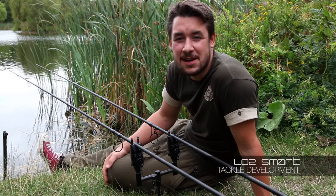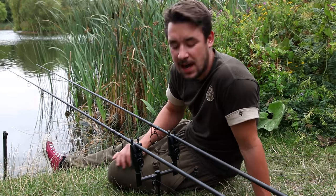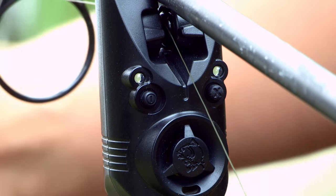Hi guys, my name's Loz and I work in tackle development at Nash. Today I'm going to take you through the R3 alarms and receivers and take you through all their settings and functions and how to adjust them.